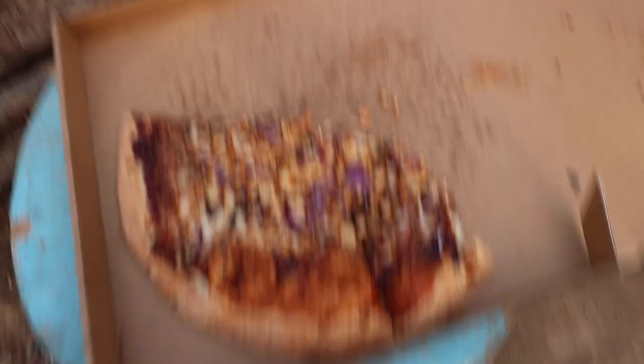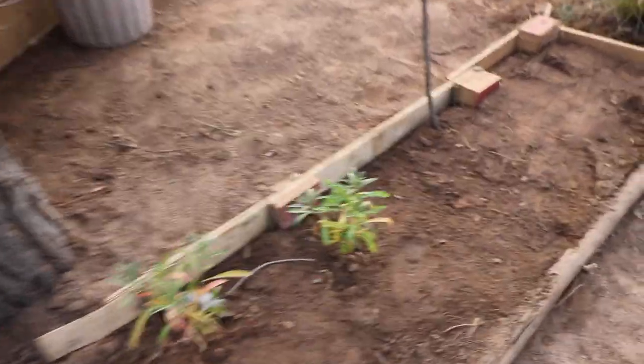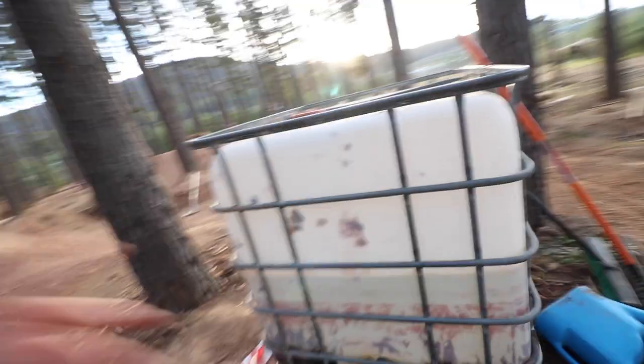So we've got our snacks for the day on a little table that I found from our garden — pretty recent addition. We've got our awesome water tank up here that the park people supplied us with. We fill this up every month so we've got heaps of water to go around with.